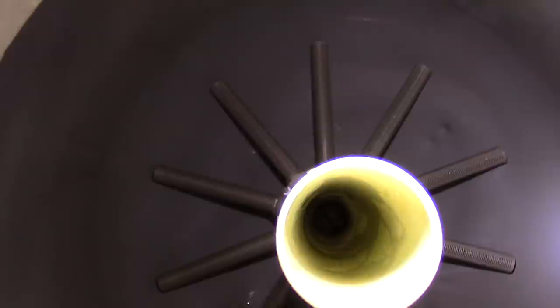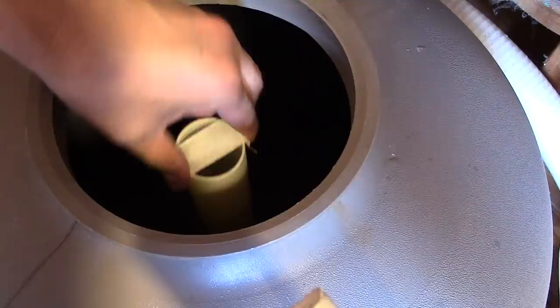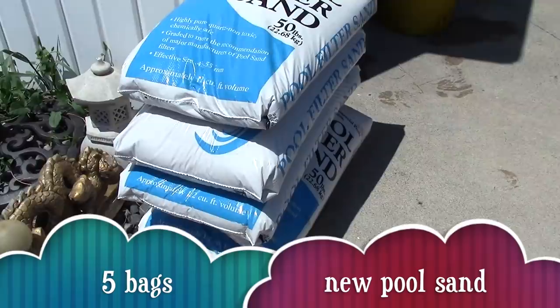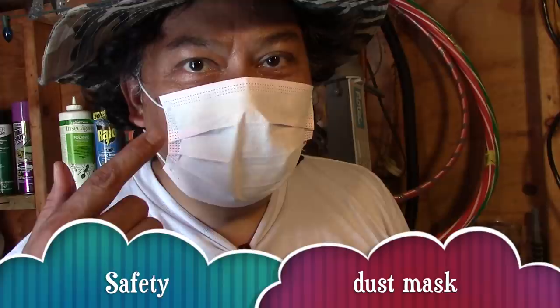Now we're going to tape up this pipe hole so no sand will get in. Here's our 5 bags of sand — 250 pounds altogether. Safety first: wear your mask, it's silica sand.